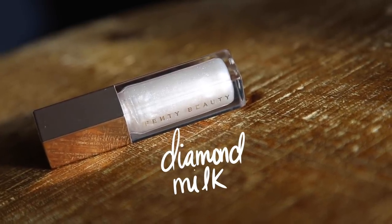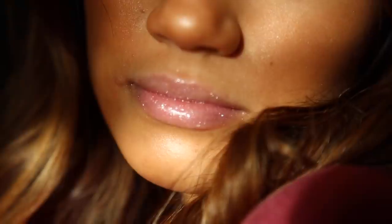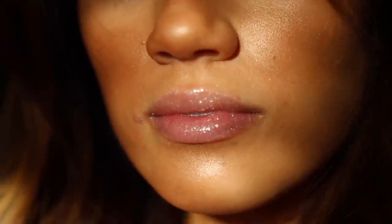Next up is Diamond Milk. Because this one is so sheer and light in color, I did put a little lip liner on first — I used Urban Decay Lyre — so you can still see the shape of my lips. Diamond Milk is more of a softer, pearlescent shade with noticeable silver glitter, but nothing frosty. If you have a medium skin tone like me, the key is to go in with a lip liner so the shape of your lips doesn't get lost on your face.